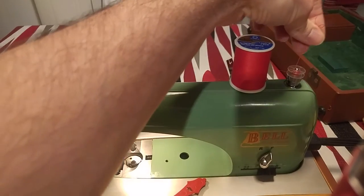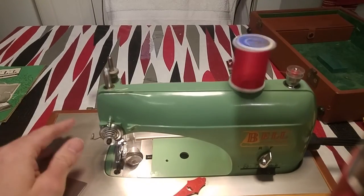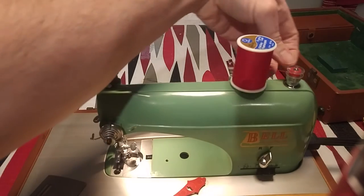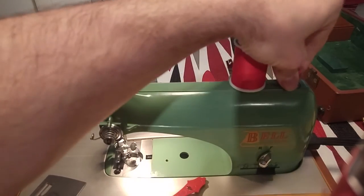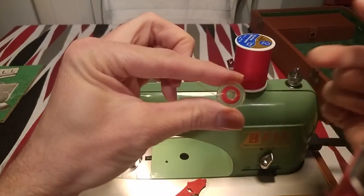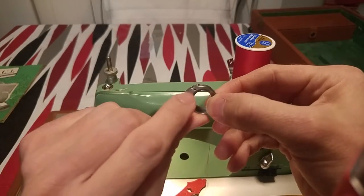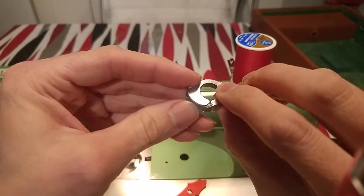Now get a scissor. There you go — I just wound it up a little bit. Now we cut it, and there it's all wound up. Now we just put this in here. It's a little different, a little tricky, because there's a little hole — you can see there's a little hole in here — that you put the thread through.